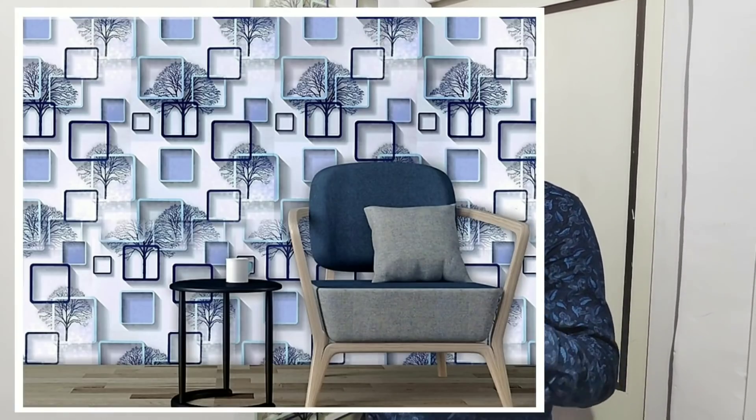Hello friends, I am Vishwas Katiwale. Today I am going to show you the wallpaper — I am going to put wallpaper in every house.